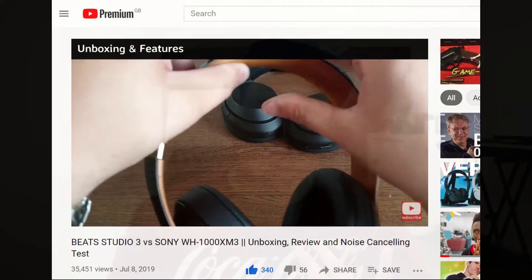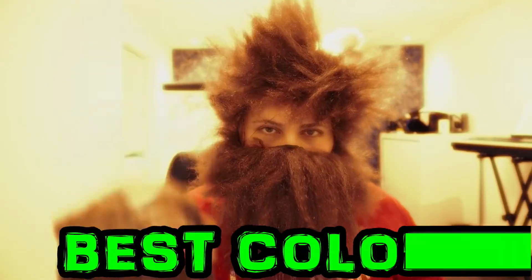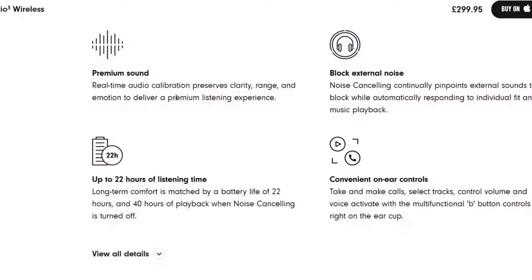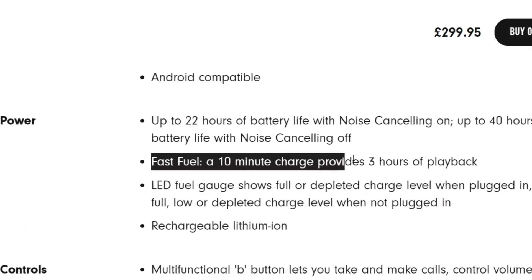First of all, Beat Studio 3 — what were the good things about these headphones? I reviewed the Beat Studio 3 in 2019 and again in 2020 in a new colour, the Decade Edition Defiant Black and Red. Overall I thought they were a pretty decent pair of headphones if you have some specific needs. I like the design — there aren't really many headphones out there that you could say are as fashionable as the Beat Studio 3. The other thing I liked was the battery life. Beats promise about 30 hours, and 10 minutes of charging gives about three hours of playback. So you won't find battery a problem.